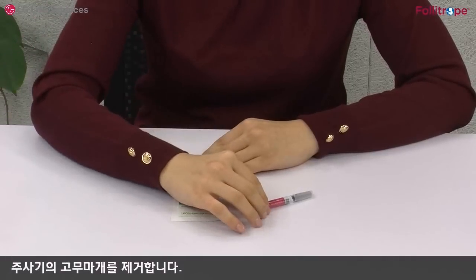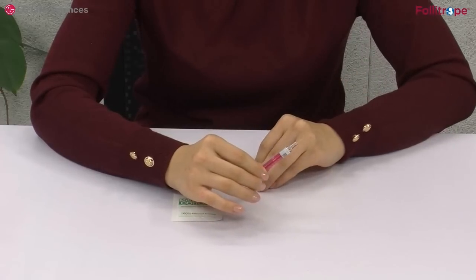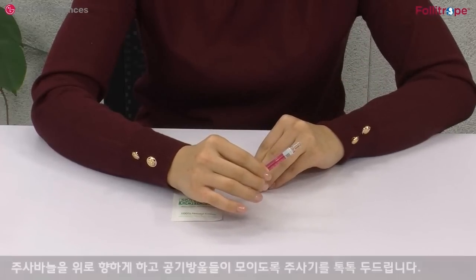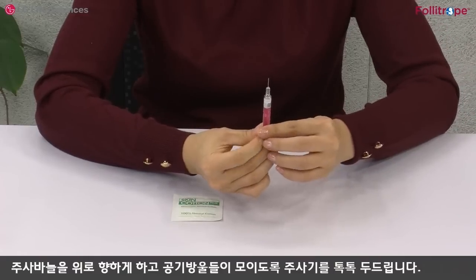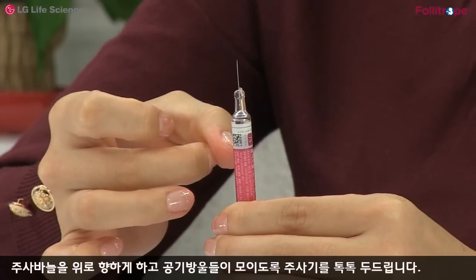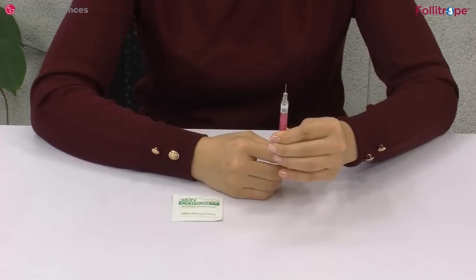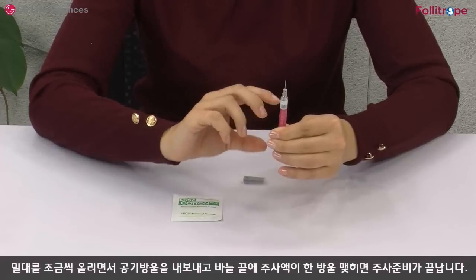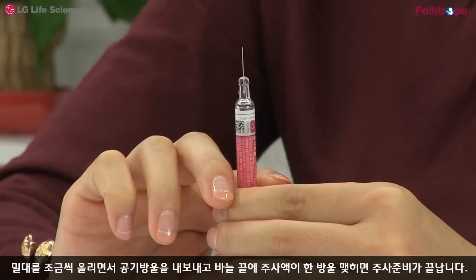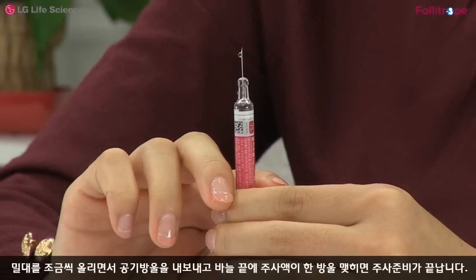주사기의 고무마개를 제거합니다. 주사 바늘을 위로 향하게 하고 공기방울들이 모이도록 주사기를 톡톡 두드립니다. 밀대를 조금씩 올리면서 공기방울을 내보내고 바늘 끝에 주사액 한 방울이 맺히면 주사 준비가 끝납니다.